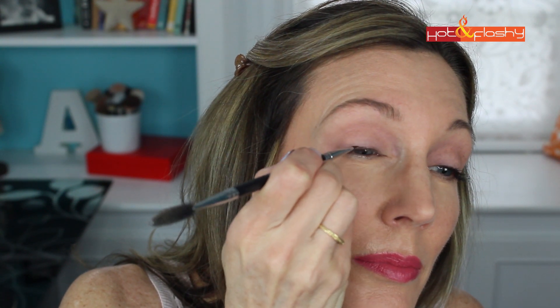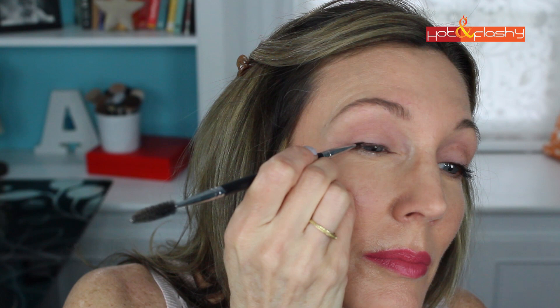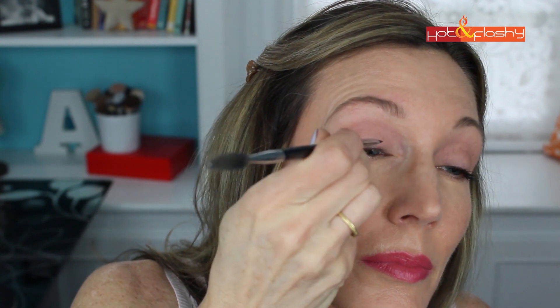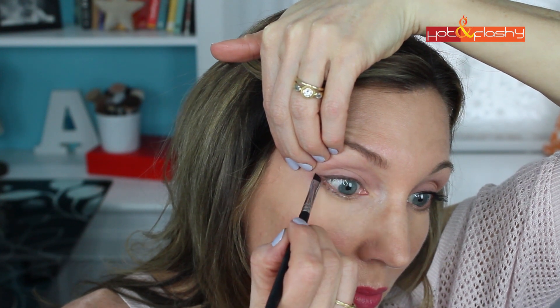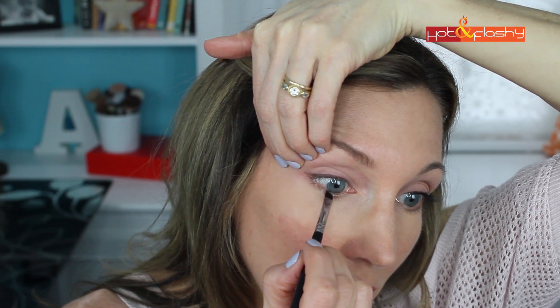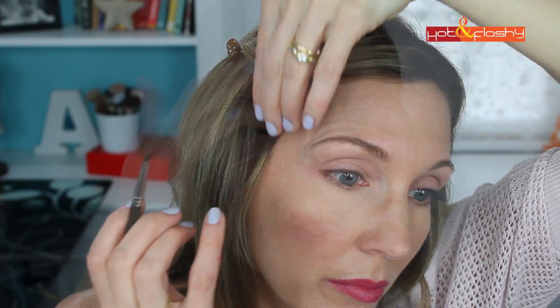I'm just going to press that at the base of my upper eyelashes all the way across my lid from the inner corner to the outer corner. Since this is a day look I'm not going to go for a wing or a kitten flick. Then I'll take whatever's left on the brush and run it from the outer corner of my eye along the lower lash line about to the middle of my eye, and use my finger to smudge that out. Since this is a simple daytime look I'm using the Lancome De Finicils mascara — just one coat — and the eyeshadow is done. Here is the finished day look.